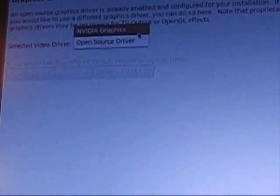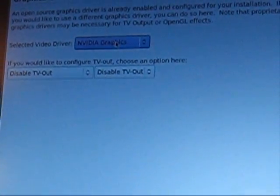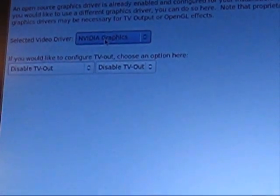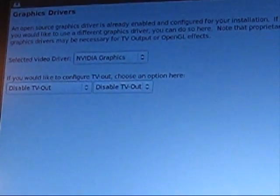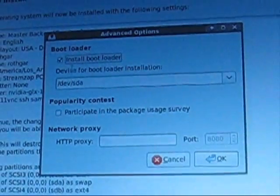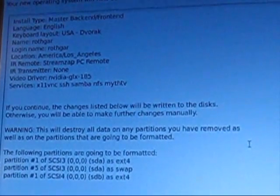Video drivers — definitely use the closed-source restricted drivers available for whatever you have. I have an NVIDIA 9500 GT, so I'm going to use that card. My TV is plugged in with DVI, so I don't need to worry about TV out because it treats it just as a monitor. Make sure on the advanced options that you are installing the bootloader — I'm installing it on my first disk, SDA, so that the computer can boot. Make sure that is set correctly.